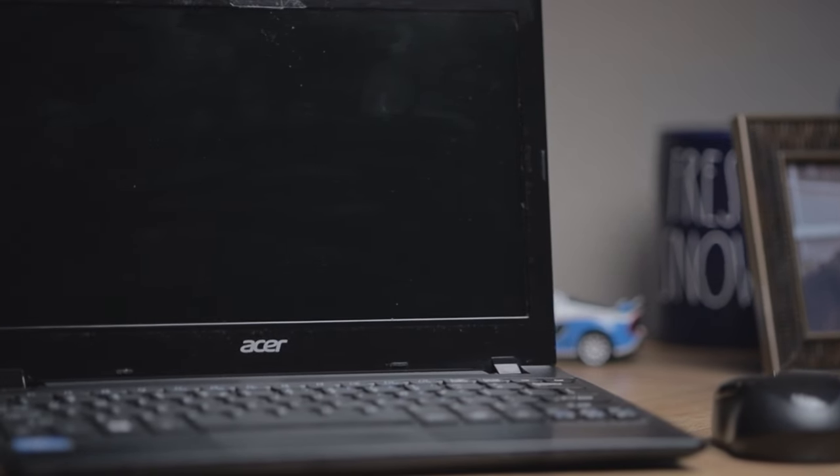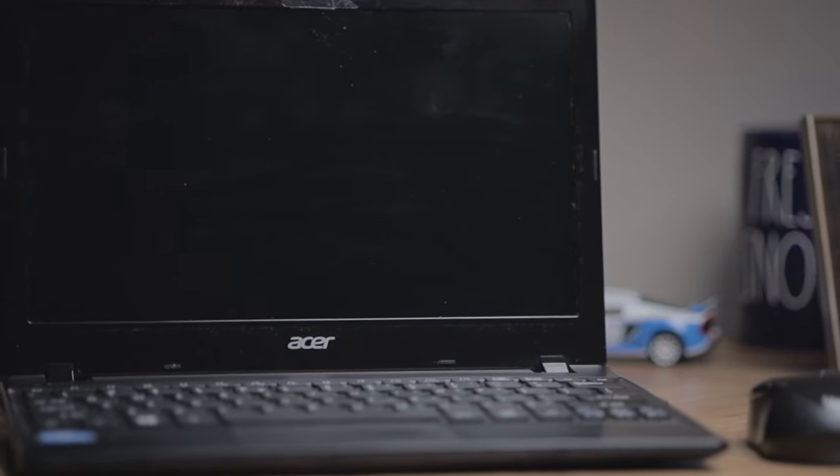That said, I have a decent little laptop for lounging around the house. The eight gigabyte DDR3 stick was around $15, and the solid state drive was around $50, so give or take with taxes and shipping, I spent just under $100 to revitalize a little old laptop. It's nice to have something that isn't a desktop or a tiny phone screen — I can lay in bed or sit on the couch and just browse the internet.